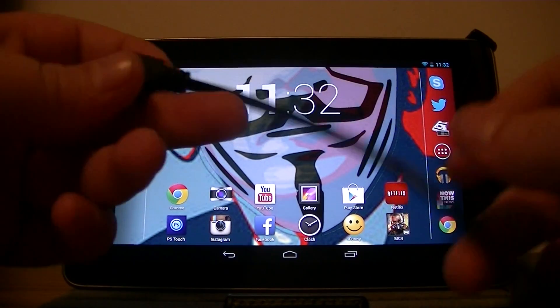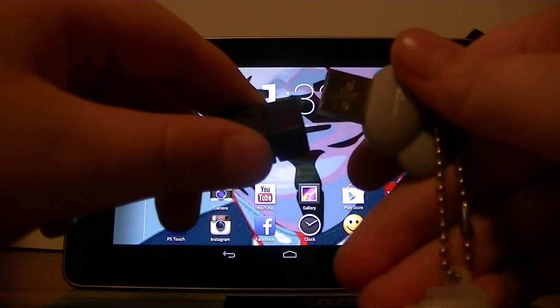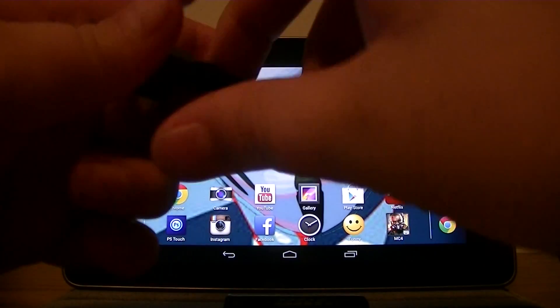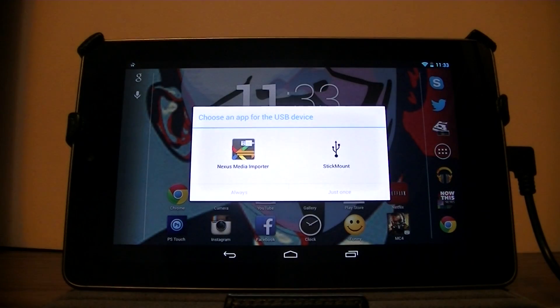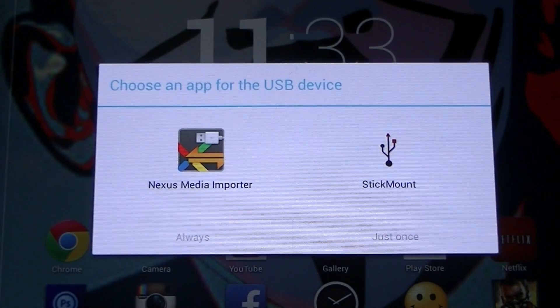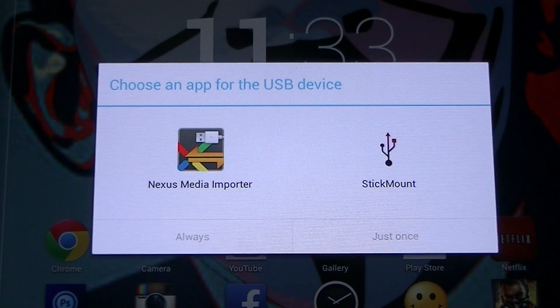Basically what you do is take your flash drive and go ahead and plug it in to the standard native port. Here I have two apps that I'd like to open it with: StickMount and Nexus Media Importer.